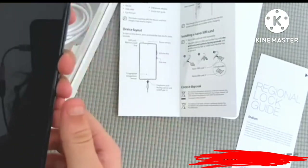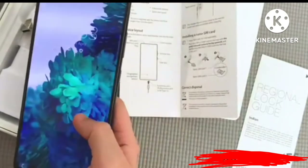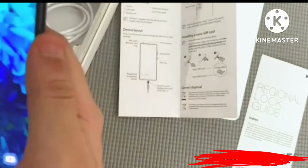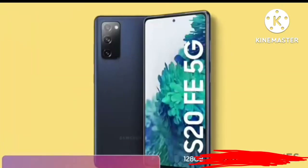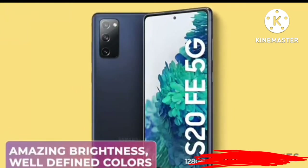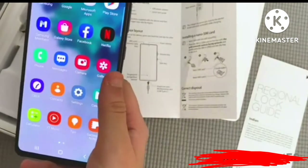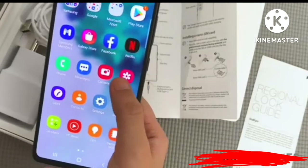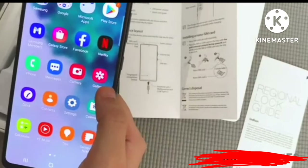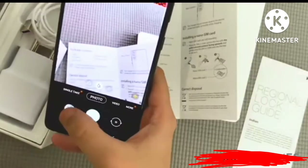Now let's go to the best part and look at what the phone looks like. Just look at this — the wallpaper is really coming to life, the details are magnificent. The interface looks very pretty with a clean UI, no bloatware, and the apps are brilliantly and well spaced. Let me try and click a picture.